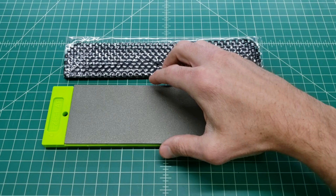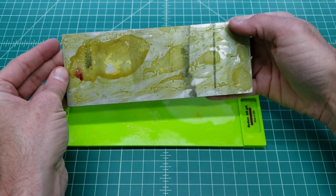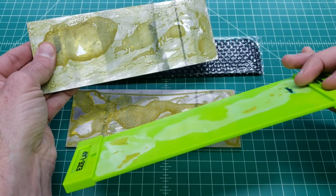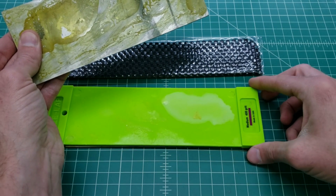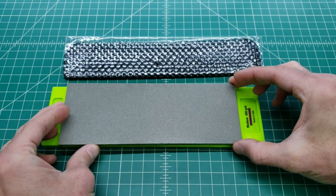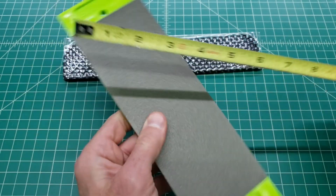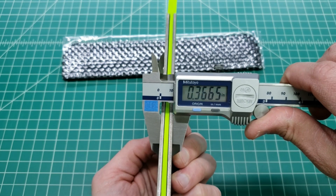The EasyLap stone unfortunately arrived broken — the stones had separated from the backing plate. Looking at the plastic backing plate, there doesn't appear to be any texture on it, which is probably why the glue had difficulty holding. This is unfortunate because I like the slim design and I've had great luck with products from this company in the past. The stone is 8 inches long, 3 inches wide, and 366 thick.